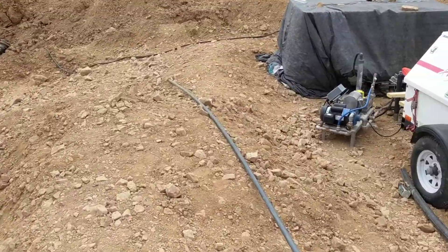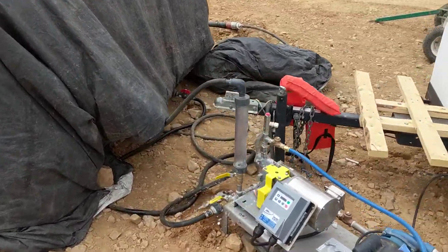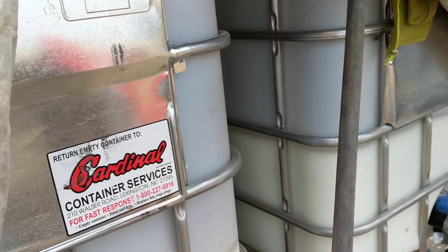This is a walk-through video of a LQ50 dosing skid. We've got two totes here under the concrete blankets. This is a CW43 — could be any emulsion.